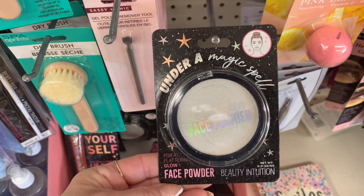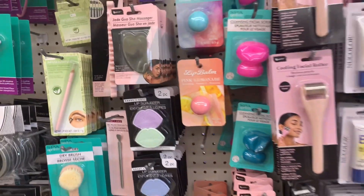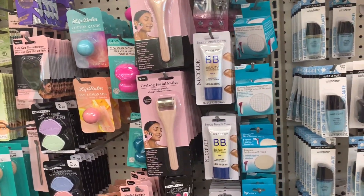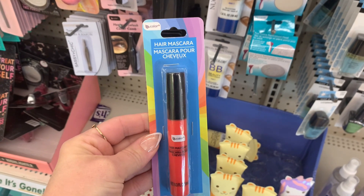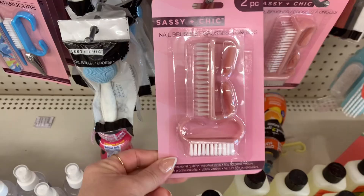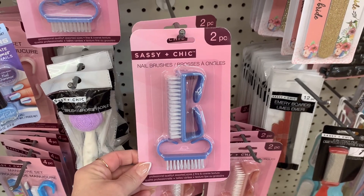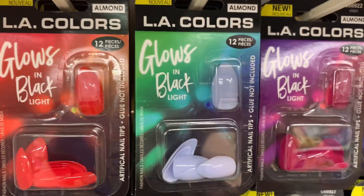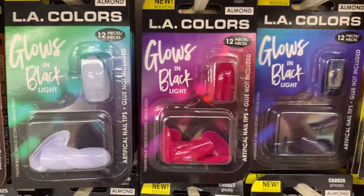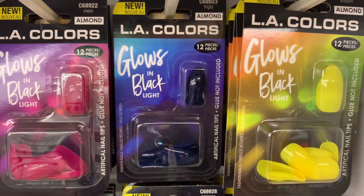I thought that this was new. I hadn't seen this face powder before. Just keep in mind, Christmas is literally right around the corner. I do find that sometimes I purchase too many items for Christmas, and I'll just hold on to it, and I'll add it to whatever I have for Easter. I saw that they had this new hair mascara. I believe this is to cover up grays. And then also this Sassy and Sheet came out with nail brushes. They also had these nails out — these are Glow in the Dark Nails by LA Colors. They had so many different colors to choose from.